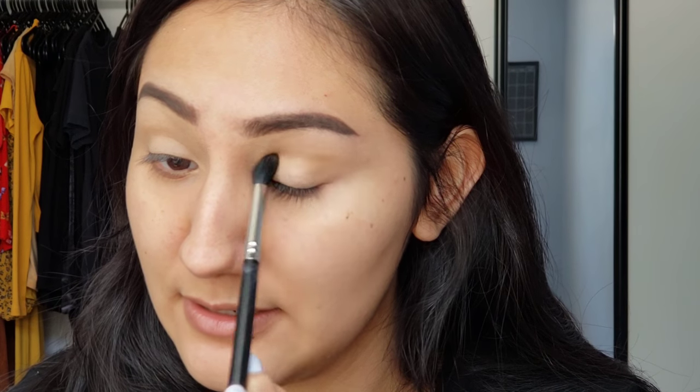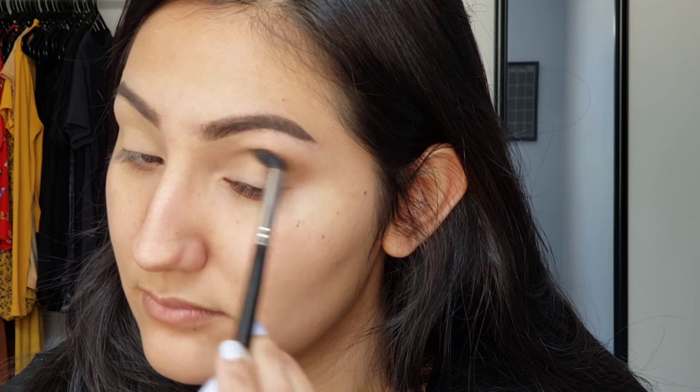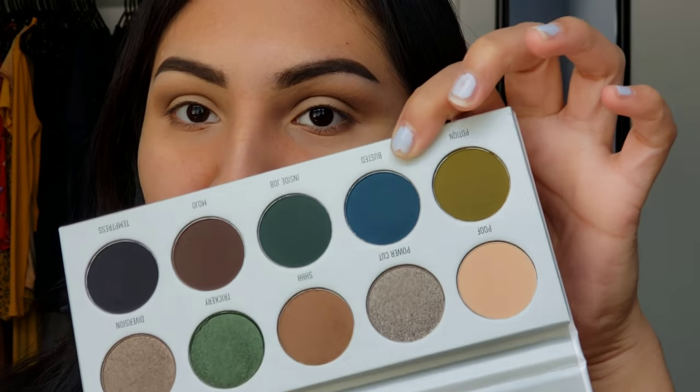I'm going straight in with this little brown shade as my transition shade. I'm grabbing my M330 and going to blend that in — I'm so excited to use this palette, I was originally going to do this one first but I wanted to get the purple one done first. Now I have it all over the eyes and I think it looks really pretty. Now I'm going straight in with the shade Busted — I want this to be the really pop-up color that's going to go around and partner with the halo cut crease.